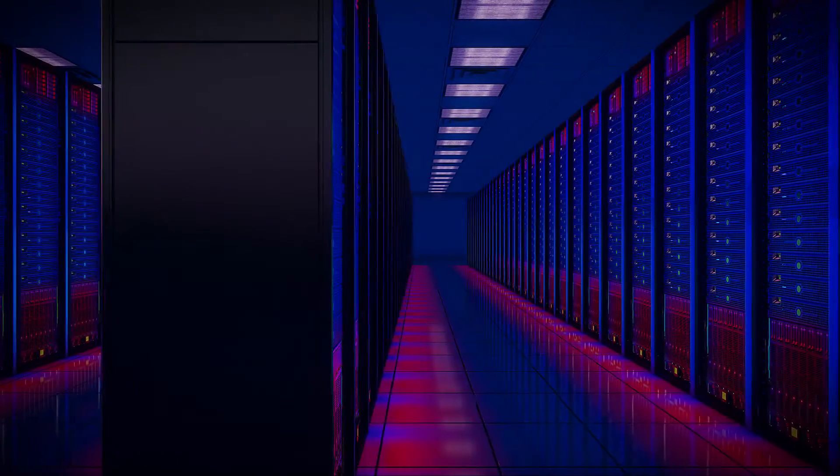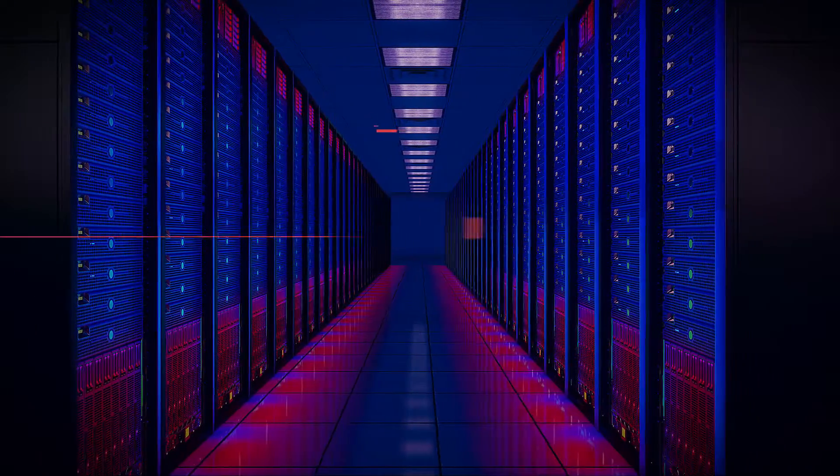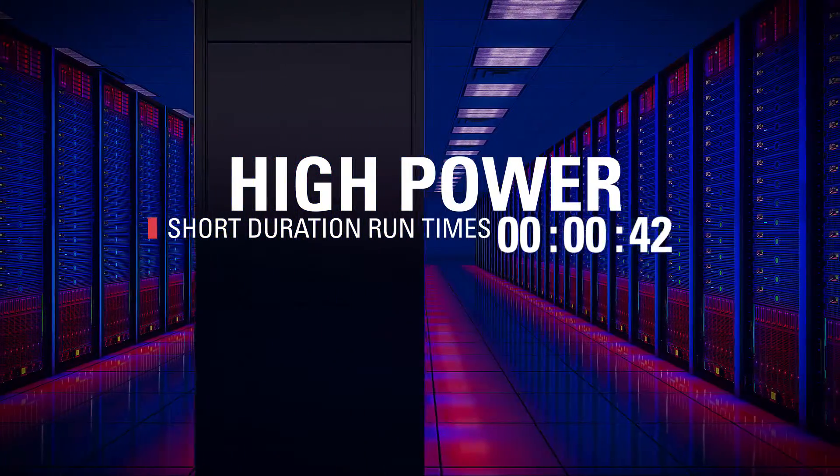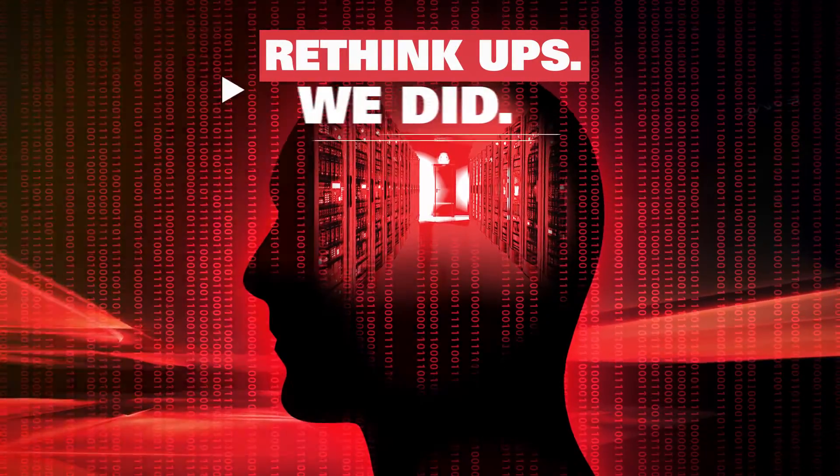How can you achieve the latest data center design requirements for high-power, short-duration run times of under 5 minutes or even as short as 30 seconds? Rethink UPS. We did.